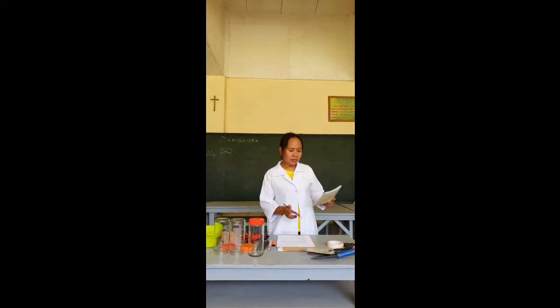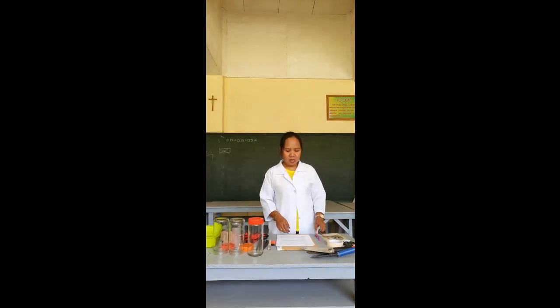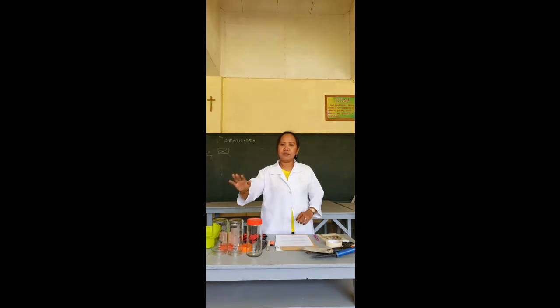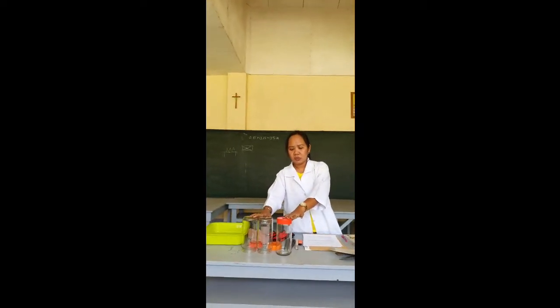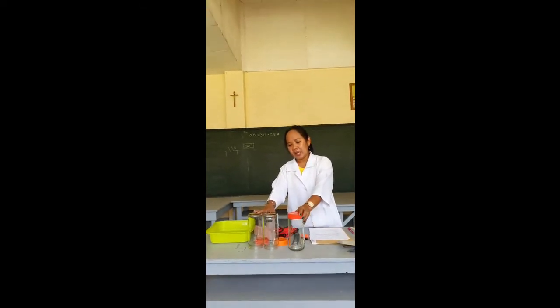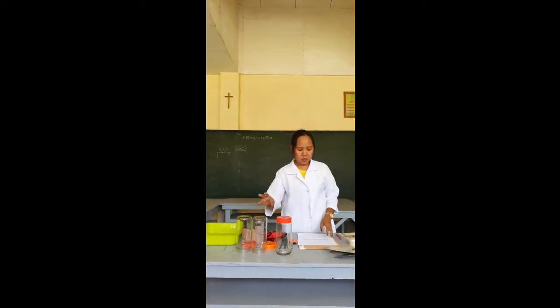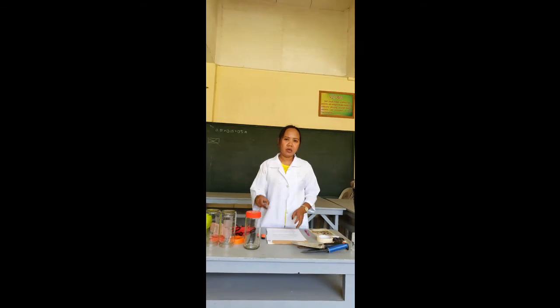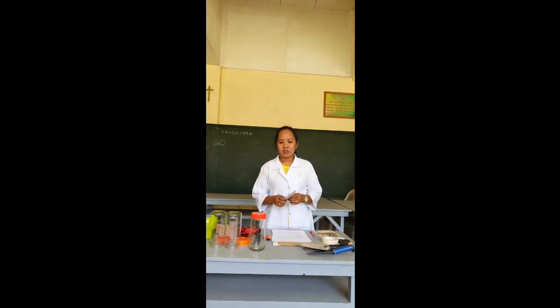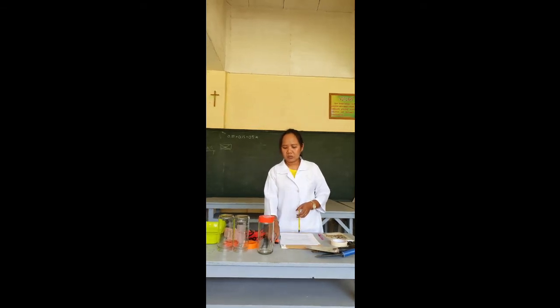In the lab notebook, you are going to jot down all the data that you gathered from the experiments. Then, we have three bottles. These are where your soil samples will be stored. I need three because I want to gather samples from the top, middle, and bottom soil. Then, I have here a candle.